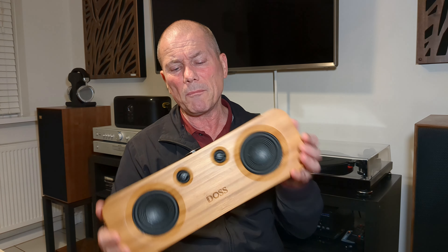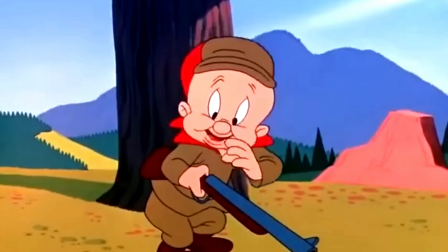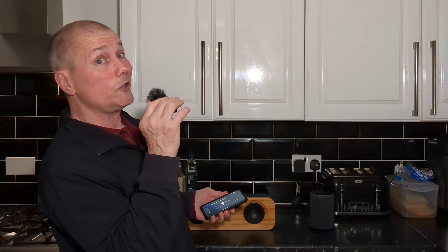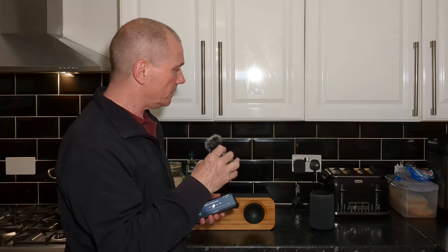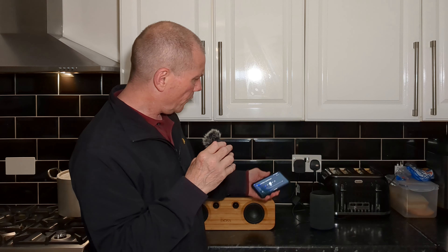So how does it sound? Not bad at all. It is quite a bright speaker, but I wouldn't say the treble is sibilant or harsh — just bright, so something to be aware of. Mids are nice and clear, and it does have a good sense of imaging because of where the tweeters are. Bass-wise, it doesn't go down really low — it's not super bassy — but the bass it does produce is decent and quite punchy. If you're not a bass head, it shouldn't worry you too much. It's quite an even speaker right across the frequency range.